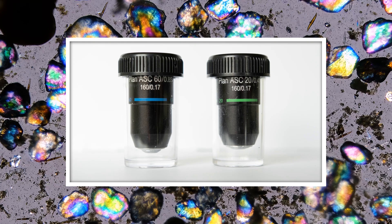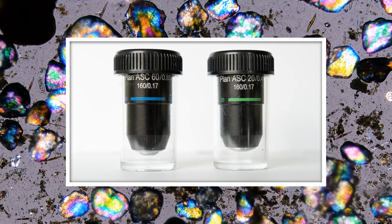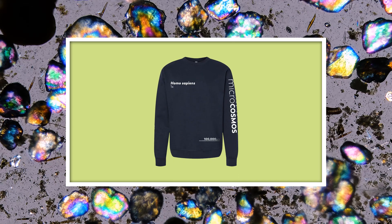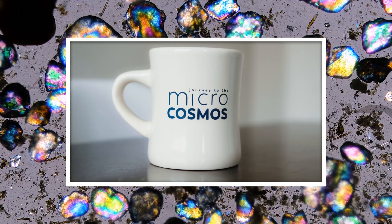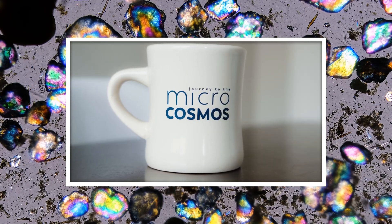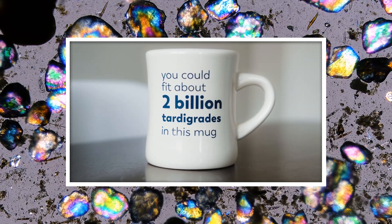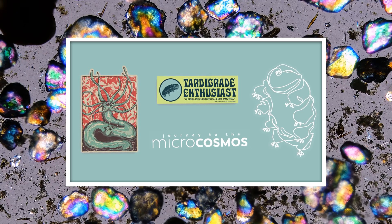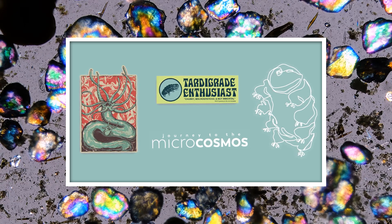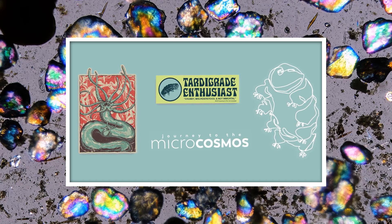We've also got individual 20x and 60x plan objectives available for purchase as well. We've still got our Microcosmos sweatshirt available, as well as our Tardigrade and Hydra shirts. We've also got a new Microcosmos mug that lets you tell the people around you exactly how many Tardigrades you could squish into your new favorite coffee mug. And we've got our Microcosmos sticker pack, which includes some of the designs from our Artist Series t-shirts as well as a brand new Tardigrade Enthusiast micro bumper sticker.